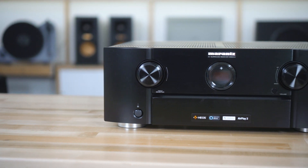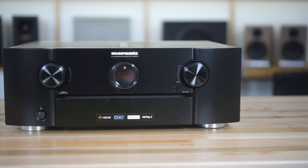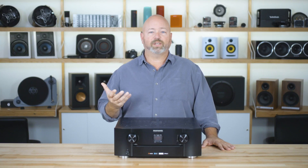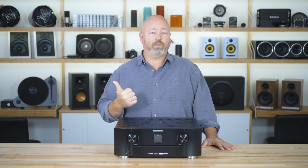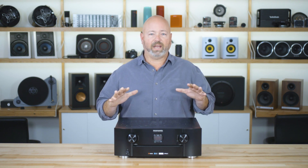Of course, you can Bluetooth your music in from your phone, but I think a lot of people are going to use the built-in HEOS. HEOS is Marantz's multi-room wireless music system, and it's built into these receivers so that you can use an app on your phone to control whatever music you want to listen to, whether it's from a computer on your home network or any of the streaming sites — Spotify, Pandora, etc. HEOS works with all of those, and you can play that music and have it sound amazing right here on these receivers.